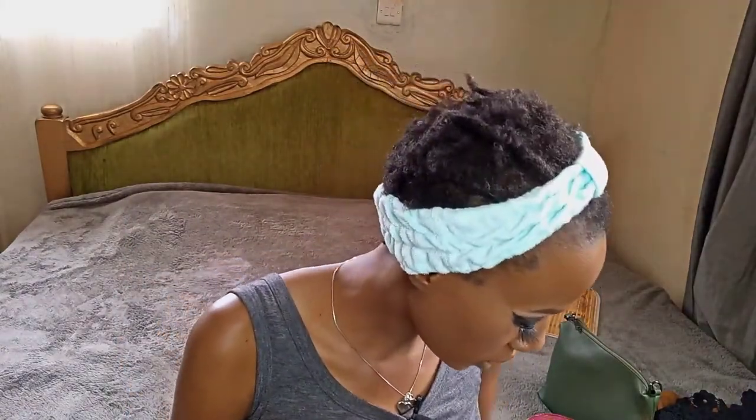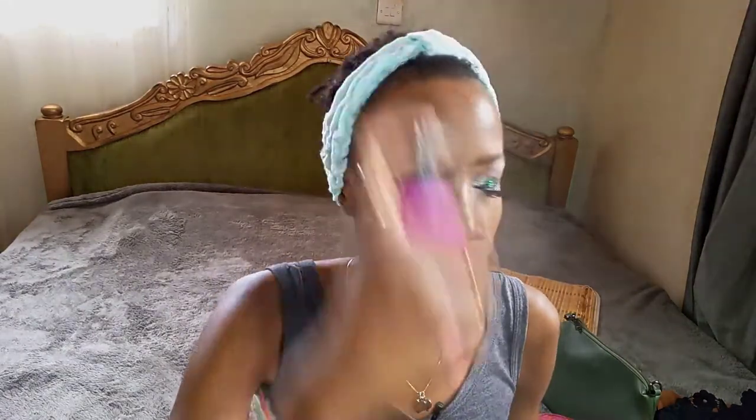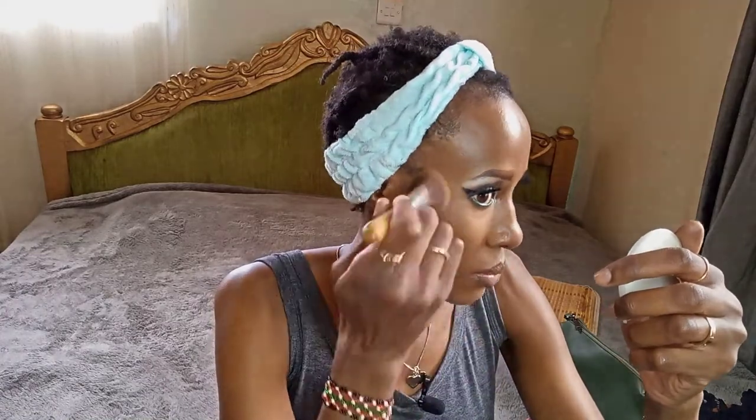Now we're going to make the rest of the face matte — juicy lips but a matte face, that's what we're going for. Bear with me, I'm going to look fabulous. I'm going to spray setting spray now, then take a big brush and apply powder all over my face to make it matte, letting those juicy lips stand out.